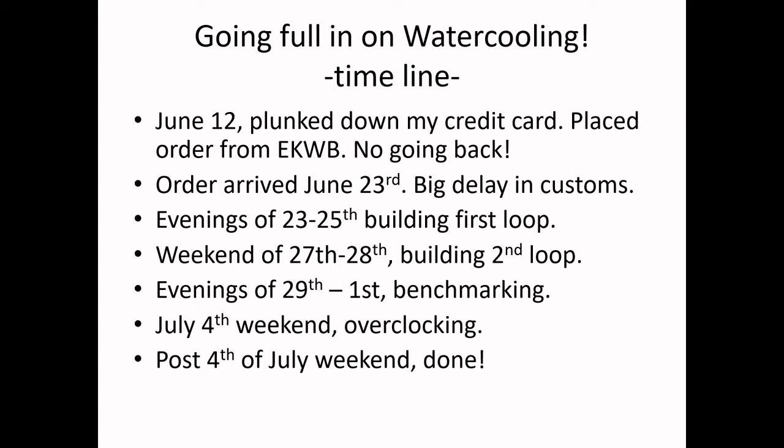Here's a timeline. Back on June 12th, I placed my order with EKWB. As far as I could tell, there were two main companies that sold the water blocks for my GPU: EKWB and BitsPower. I went with EKWB. It took almost two weeks — over 11 days for the actual order to arrive. There was a big delay in customs. It went to St. Louis and got stuck there. I got a call from a lady in customs to tell me that just one component, a $3 part, had some customs issue.